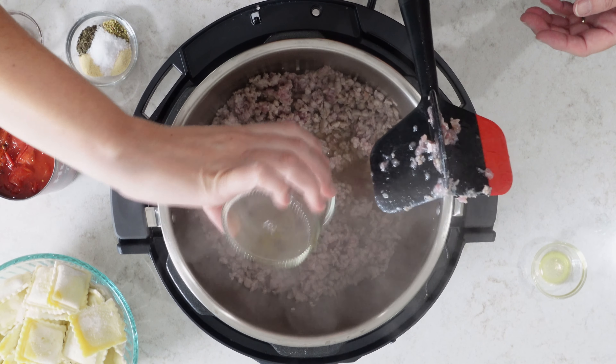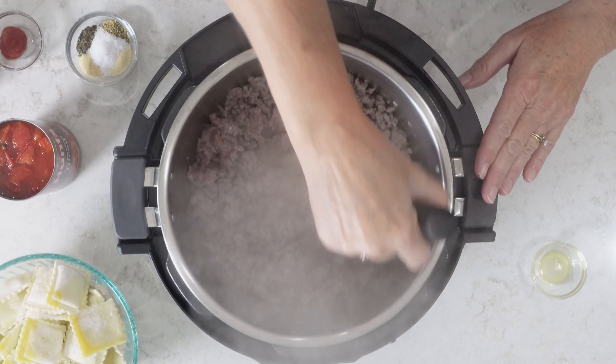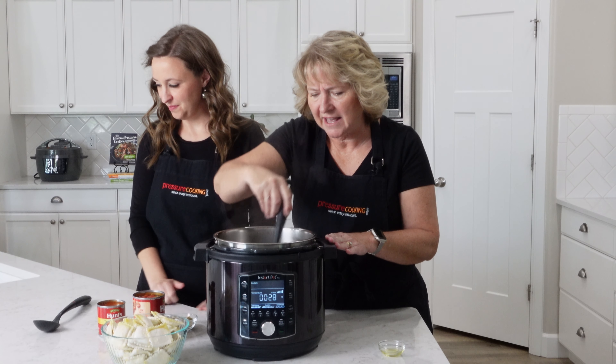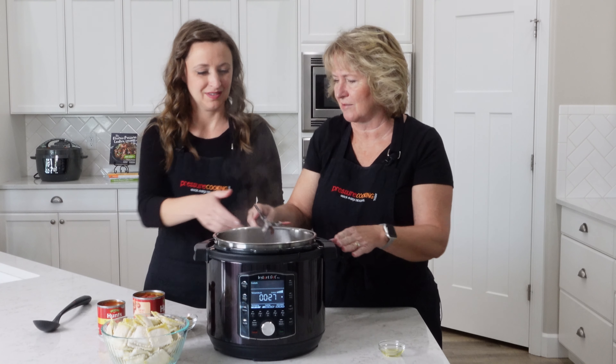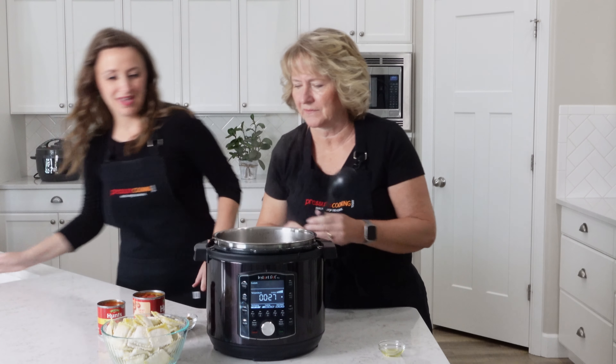Now we'll add our beef broth — see how it sizzles. Go ahead and scrape up the bottom a little bit so you won't get the burn notice at all. That looks pretty good. We'll switch to a spoon.